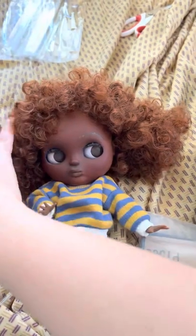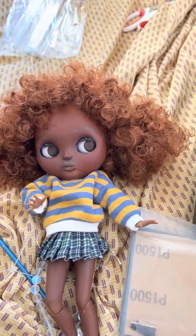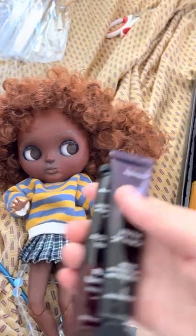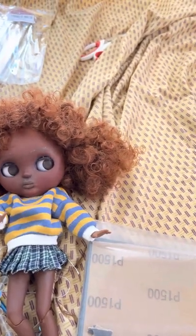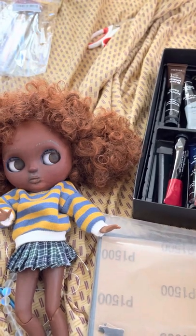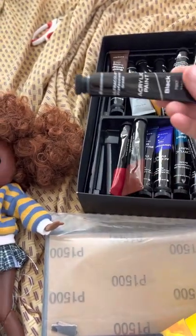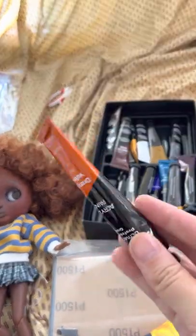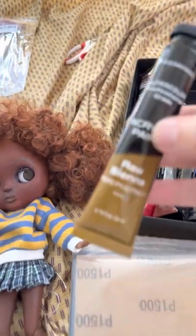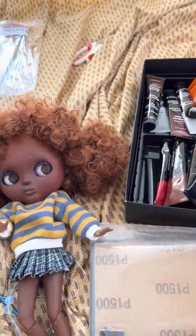I also gave her highlights and lowlights and a haircut. The lowlights were a darkened violet — I used raw umber and violet. The brand is called Weisbrand, W-E-I-S-B-R-A-N-D-T. I mixed that with black and painted it through her hair for the lowlights. For the highlights I used a bright orange, and sometimes a little of another color. I was using gold for highlights but I really didn't like the look of it on her.